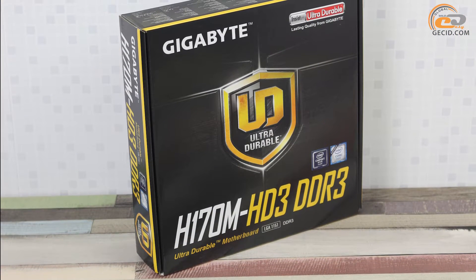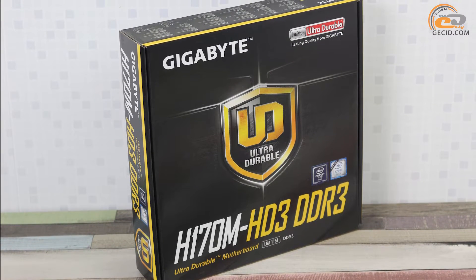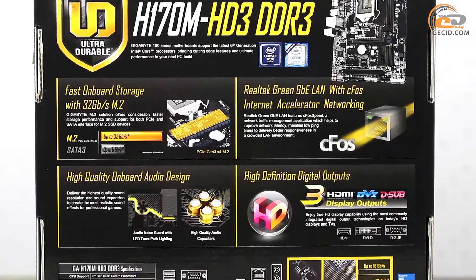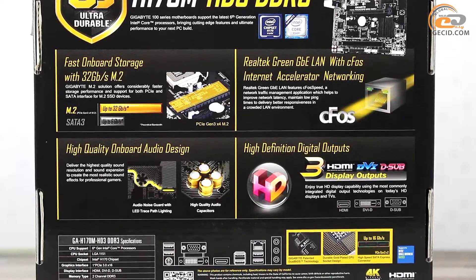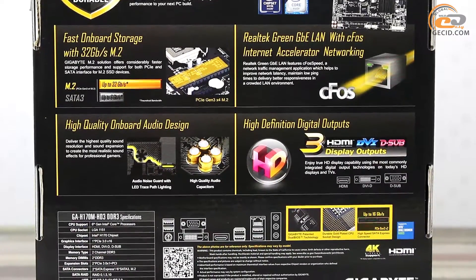The motherboard comes in a box of dark yellow colors. The major part of the front side is covered by the logo of the Ultra Durable trademark concept. The reverse side of the package includes a description of the key features and supported technologies, as well as a scheme of the interface panel and short specifications.